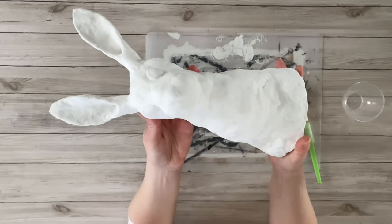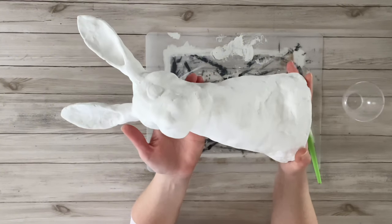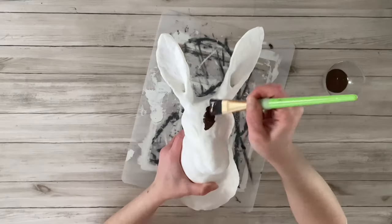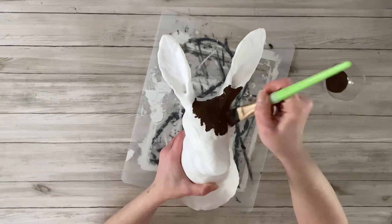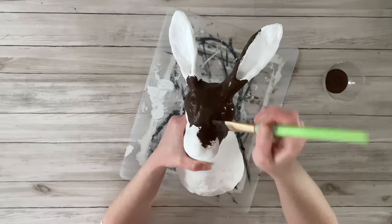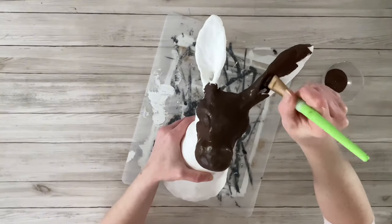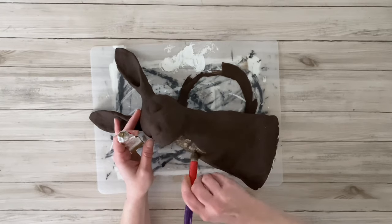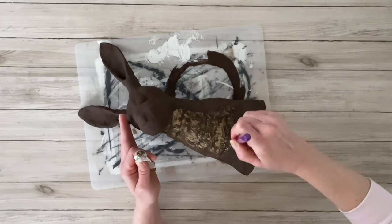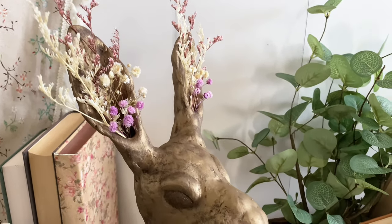Once the bunny was dry, I took a fine-grit piece of sandpaper and very lightly sanded over it — not trying to remove all texture, just any sharp little pieces. Then it was finally time to paint. You can choose any color; the Anthropologie inspiration was a white ceramic bunny, but I wanted a bronze or brass look. So I did one coat of brown paint in burnt umber, then went over it with European gold rub and buff to give it that brass finish. I added some dried flowers in his ears and love the way he turned out.